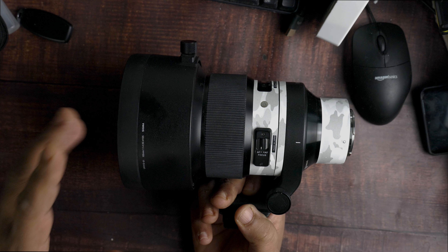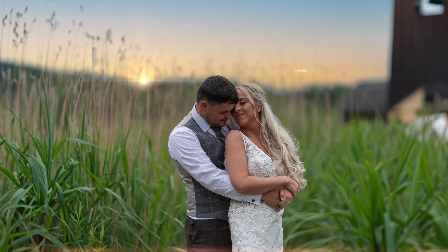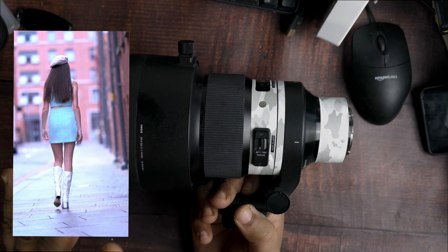Now, they are expensive — a thousand plus for one lens, obviously. Some people might be on a budget, but look, if you can get your hands on one just to try it for a day, definitely do so.